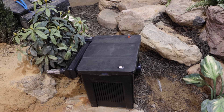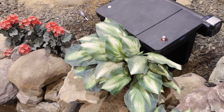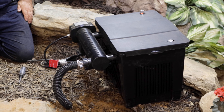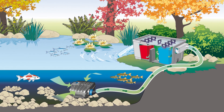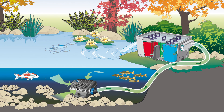We recommend locating the filter in a flood-protected position at least 6.5 feet from the pond's edge on firm, level ground. You'll need access to the cover for routine maintenance and cleaning. Begin by ensuring that there's sufficient downward slope for water to return to the pond and for waste to exit the filter.